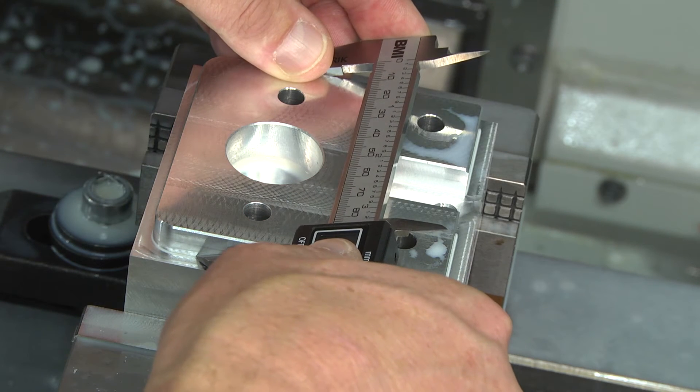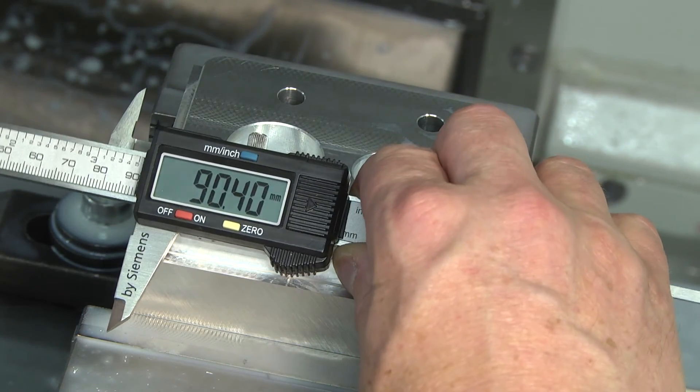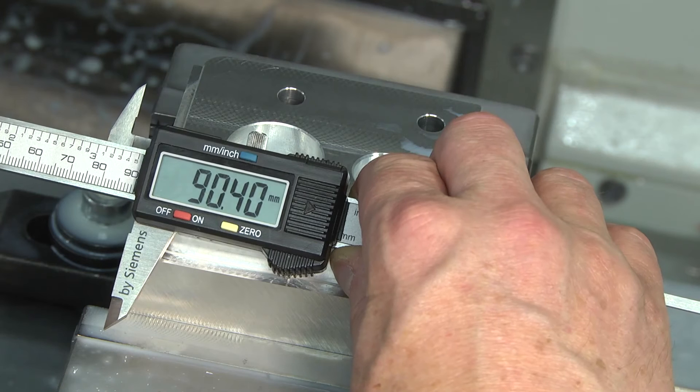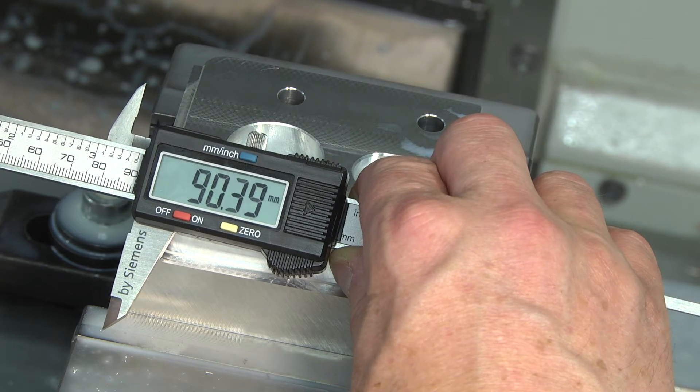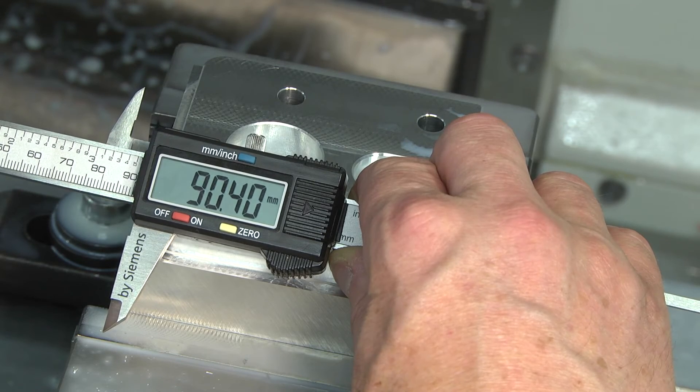Instead of the length 90, we get a measured result of 90.4. It has to be corrected in radius by minus 0.2 millimetres to get mid-tolerance of 90 plus or minus 0.3 millimetres.